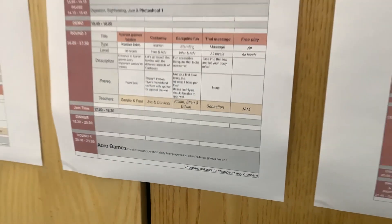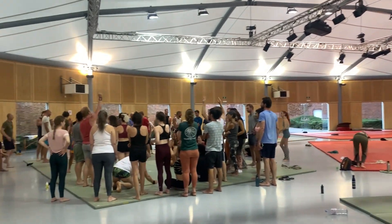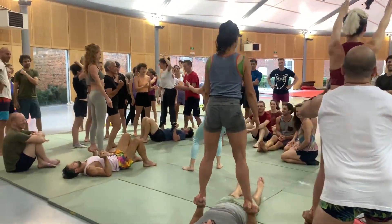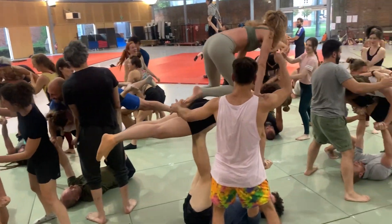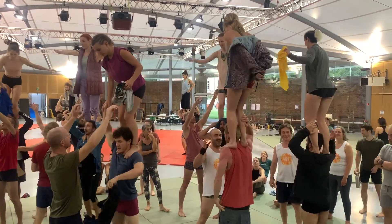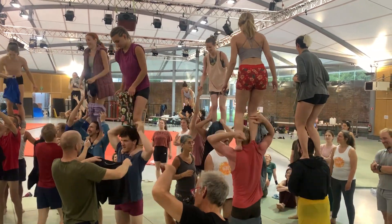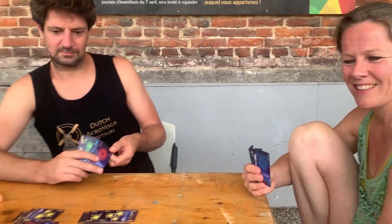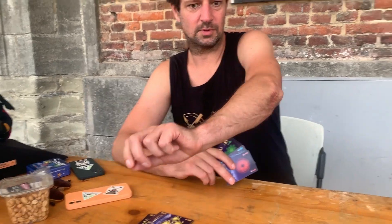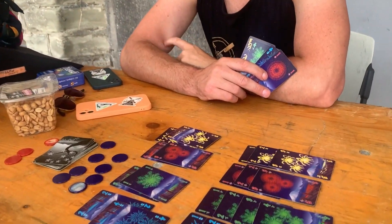Day 2 Acro Games! This game is called Hanabi. We played this last year with Lennart Adlon as well at the same festival, and we've played it a few times since. Lennart's clue: this card is a 3. Oh my god, that's a terrible clue! Okay, let's see if we win.